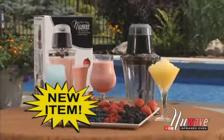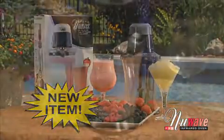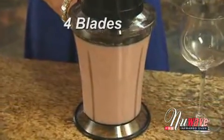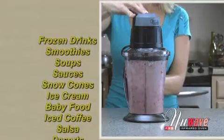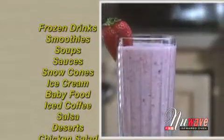Introducing the all-new New Wave Party Mixer. The New Wave Party Mixer has four super sharp blades that work together to make the perfect smoothies, frozen drinks, milkshakes, and margaritas.